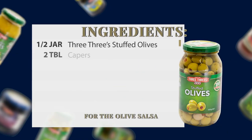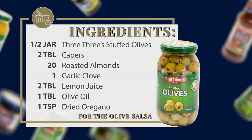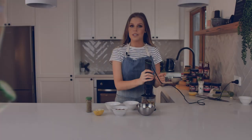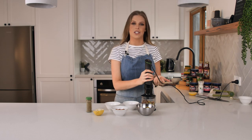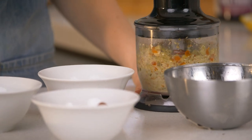To make the olive salsa, you need 3-3's stuffed green olives, capers, roasted almonds, garlic, lemon juice, olive oil, and dried oregano. Give the salsa a light blitz until it's a chunky texture. Remember this is a salsa so you don't want it to be too smooth.